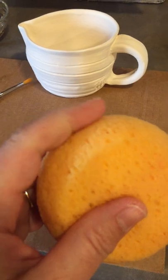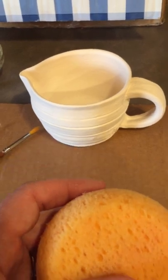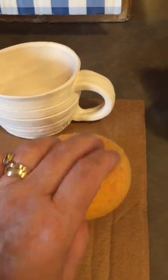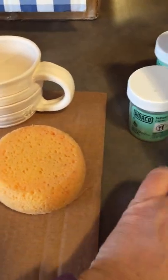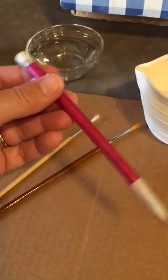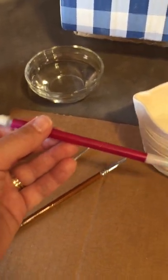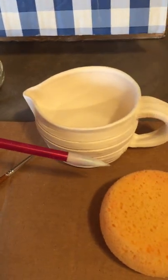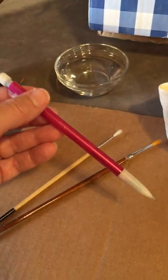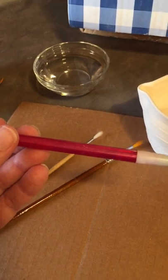Keep a sponge nearby to sponge off any mistakes, and make sure you do it really well — things that don't show up when you're working on the bisque will show up when you fire it. The color becomes more vibrant after firing. Since you'll be free-handing the design, you'll need a pencil — it doesn't have to be mechanical, but I like the skinny lines. Just sketch in your design; nothing has to be perfect. Basically, you'll be coloring inside the lines with the underglaze.